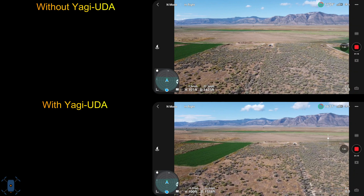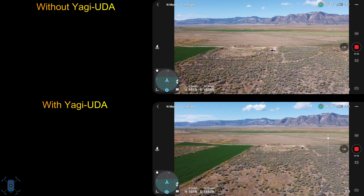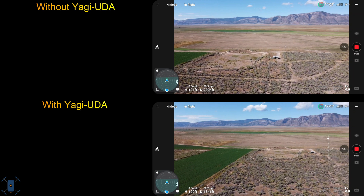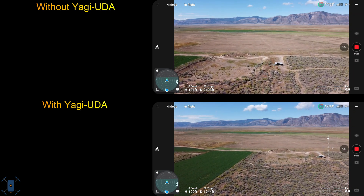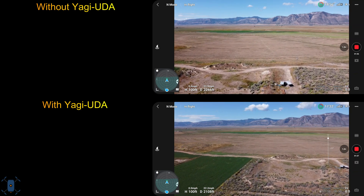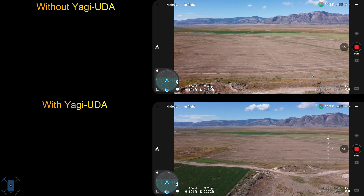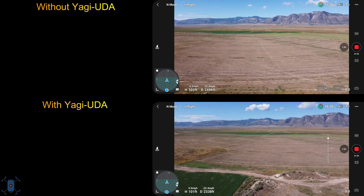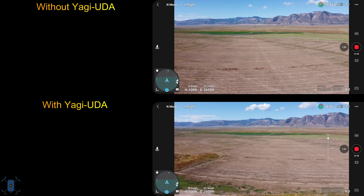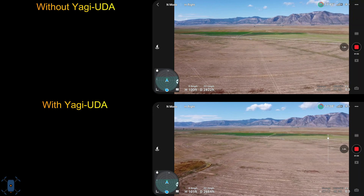For this test, I'm using the DJI Mini 2 and a Skyread Yagi UDA antenna purchased from Amazon. The screen device is a Samsung Galaxy S21 Ultra with version 1.7.4 of the DJI Fly app. The drone has the 1.05 firmware installed. For both of these flights, the weather was in the low 60s, about a 2 mile-an-hour wind from the south, and 50% humidity.